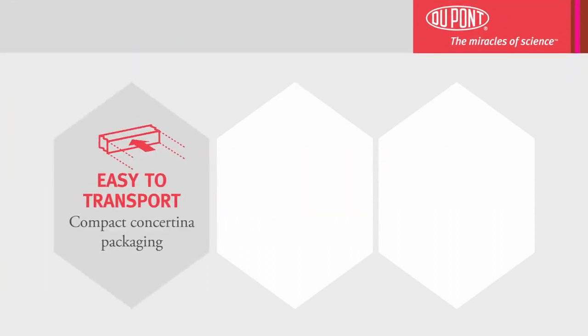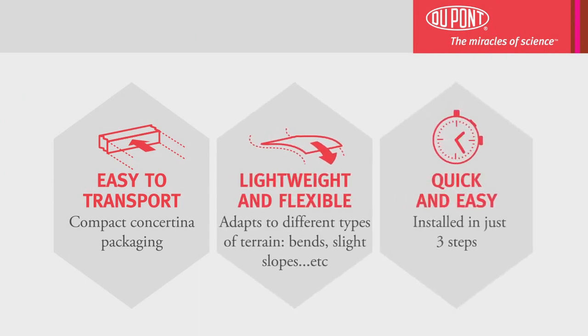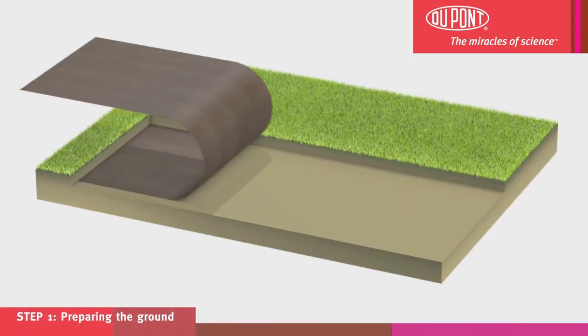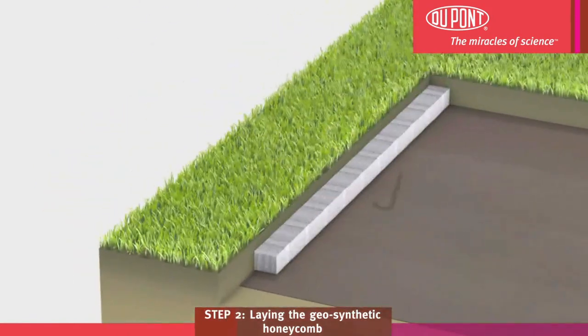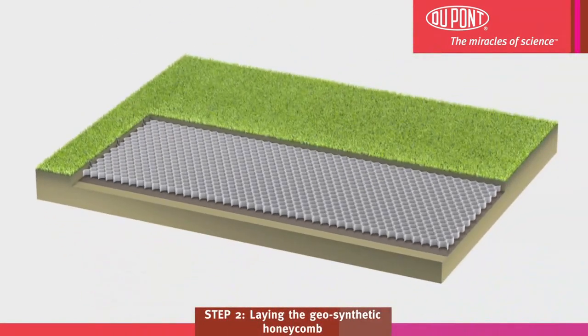Dupont Plantex Ground Grid is a surface stabilizer which is portable, lightweight and flexible, as well as very simple and quick to install. This innovative, flexible honeycomb structure can be adjusted to suit different types of ground surface. With its honeycomb shape, it provides an ideal surface for a wide variety of projects.